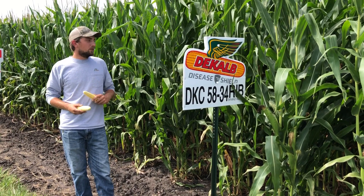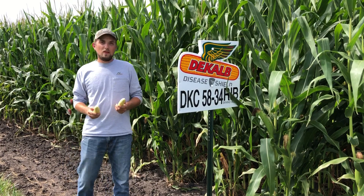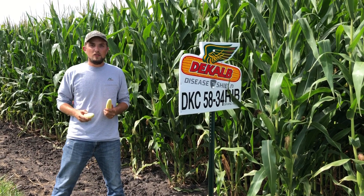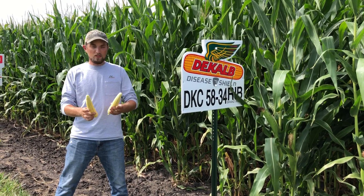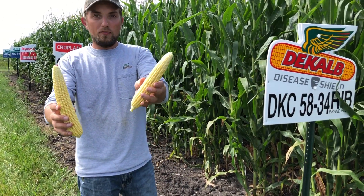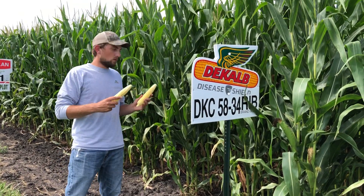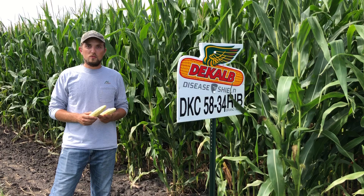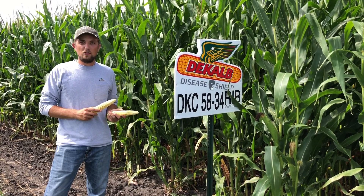Overall, a good healthy plant keeps you green throughout the season. A little bit about the management of this product — it responds better to higher populations and does well there. And with management too, as you can see we have a silver and a gold management here. Overall both are really good ears, and this kind of tells you a little bit about what this hybrid can handle. It performs well across variable soils and responds really well to high management.